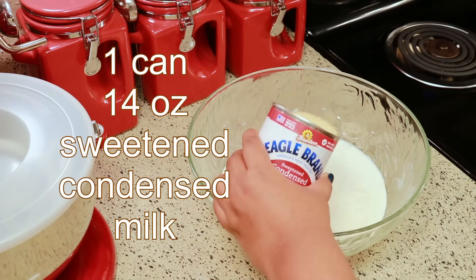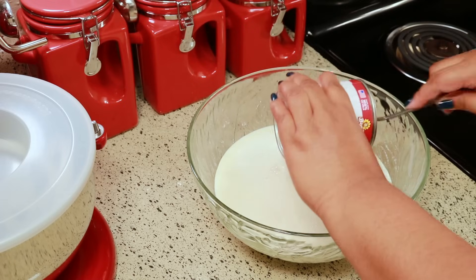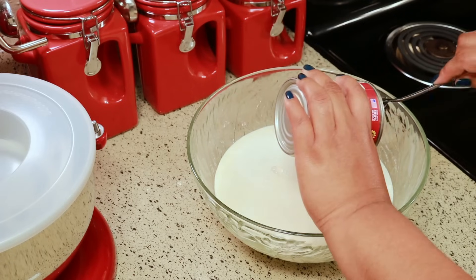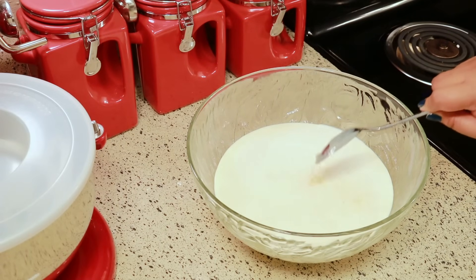The next thing you're going to need is one can of sweetened condensed milk. Make sure you get every last little drop of milk out of your can — I can't help myself, coming back with my spoon for every last drop.